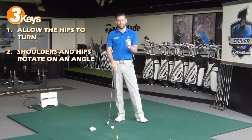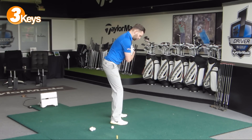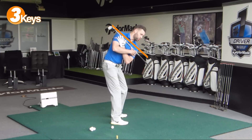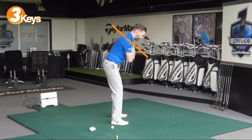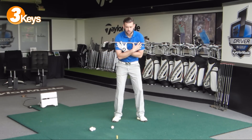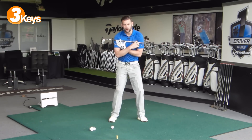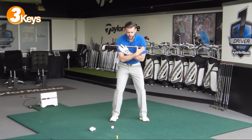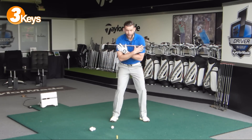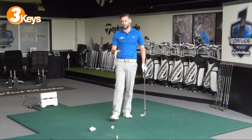Point number two is to ensure that the shoulders are rotating on an angle. If I take my starting position and place that club across my shoulders, we want to make sure that as we rotate, we are rotating with the shoulders on an angle. What that means is that from setup, the left shoulder will get lower, closer to the ground, and the right shoulder will get higher, further from the ground. Too many golfers are trying to rotate and keep the shoulders level. I can rotate and keep the shoulders level, but that gives a very different look to the end of my rotation, and I'm going to find it very difficult from there to deliver the club back to the ball consistently.